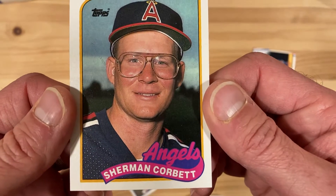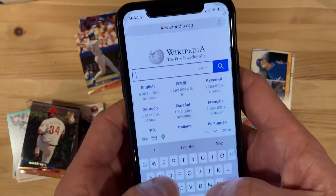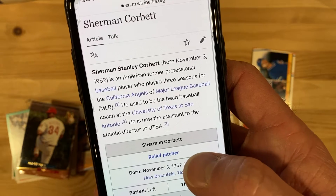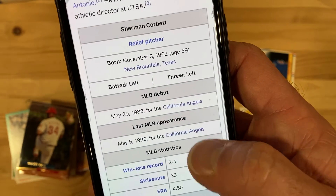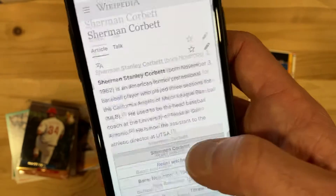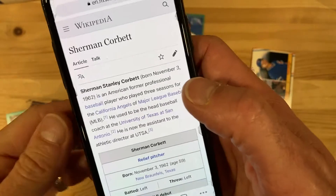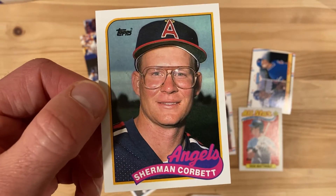Now what about old Sherman Corbett — what happened with his career? There he is. Played three seasons for the Angels. Used to be the head baseball coach at University of Texas San Antonio, and now the assistant athletic director there. So good for him. Played from '88 to '90 in the bigs with only those stats we saw. What you can read between the lines is that he stuck with baseball, got into the academic world, and continued to climb the ladder — hopefully making a positive difference for young athletes at UT San Antonio. Sherman, you made it to the bigs, got your street cred, and then went off and made the world a better place. Hats off to you, Sherman.